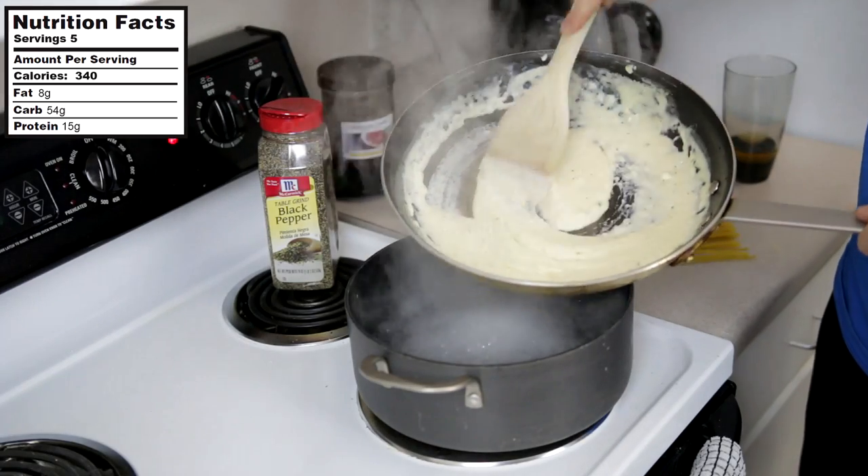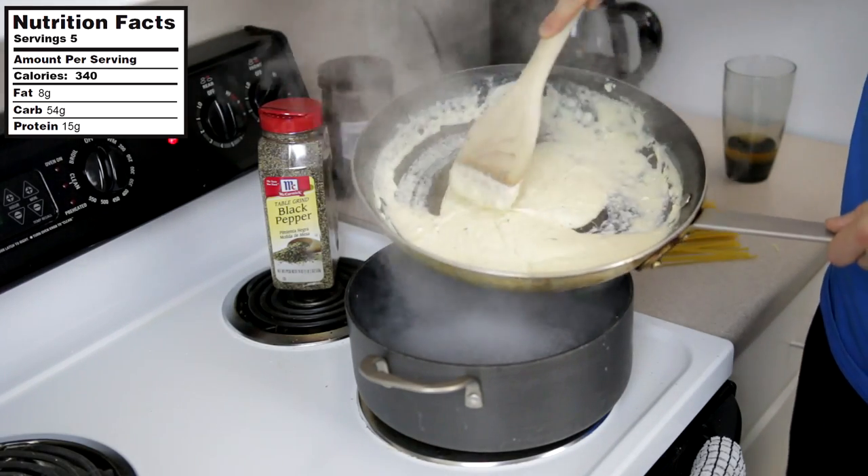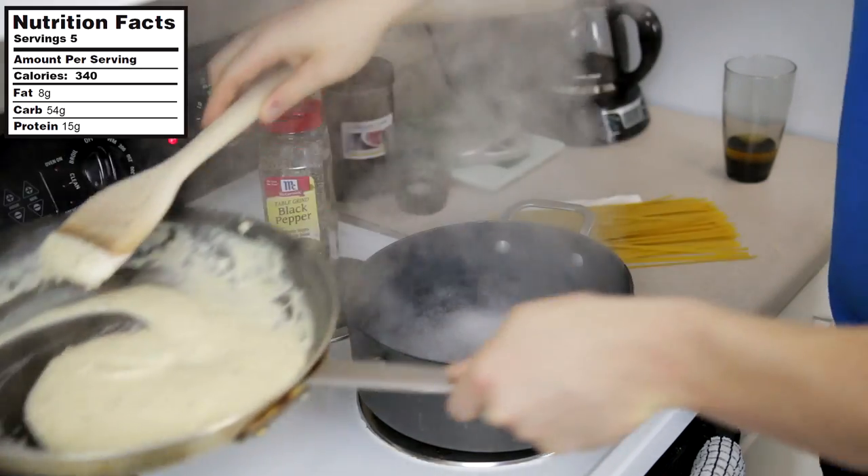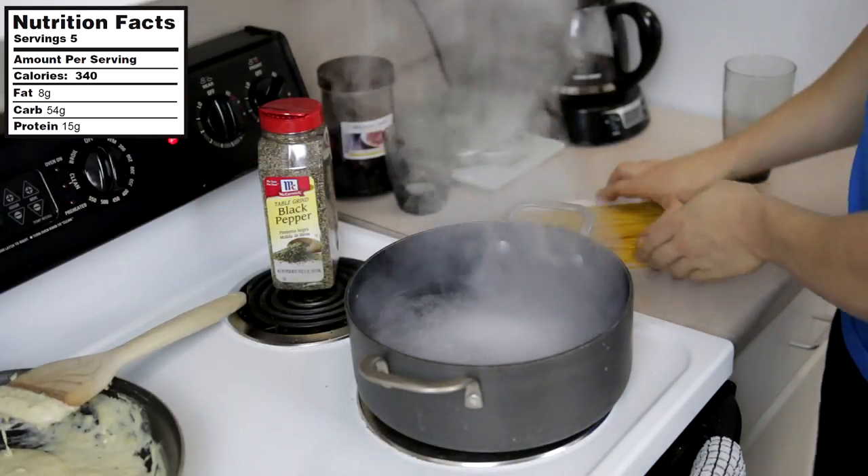A few minutes later, the Alfredo sauce is cooking and has really thickened up a lot. Stir it every 30 seconds or so with it on a low heat.